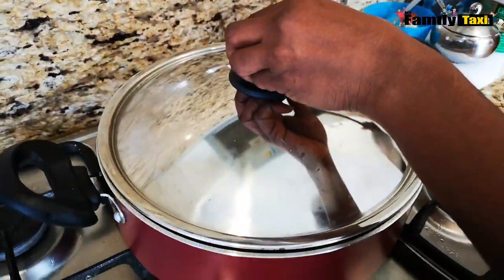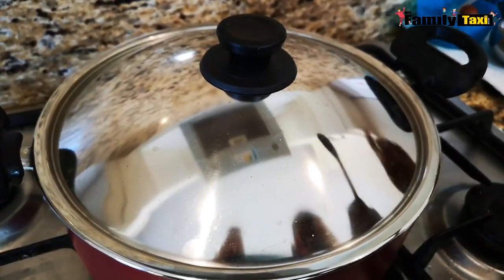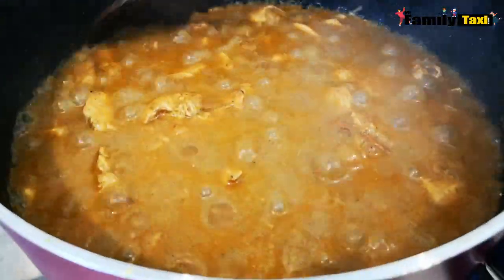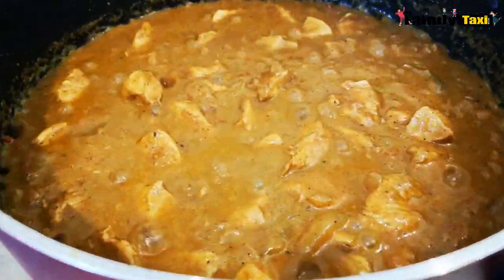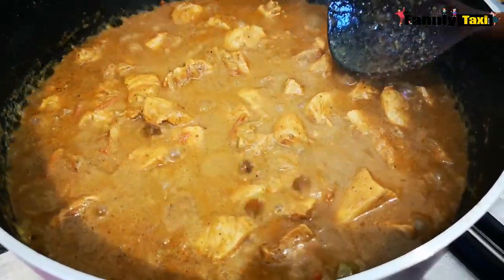I'm going to put the lid on. It's been ten minutes now, I'm just going to take off the lid. I'm going to leave it to cook for about four more minutes until it's fully thickened, and then the chicken curry will be ready. It's been four minutes now — it's fully cooked.